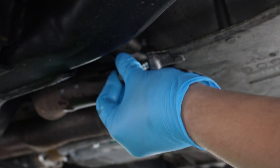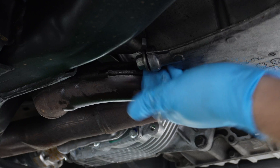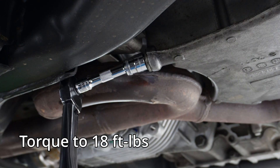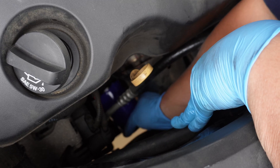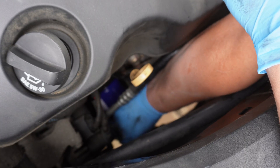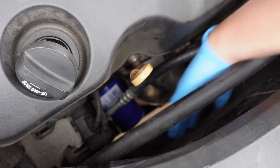Now we'll get the drain plug back on the car. At home you could have done this immediately after the oil finished draining and before removing the filter — it helps avoid a mess as oil will keep dribbling out of the pan. For the filter, we're just spinning it on by hand. We shouldn't need an oil end cap wrench or strap wrench, and it only needs to be hand tightened. Over-tightening the oil filter can actually squeeze the gasket too much and cause a bad seal that might leak.